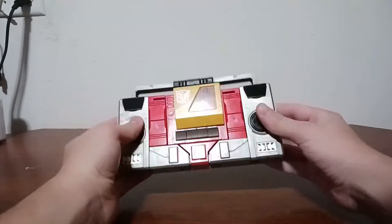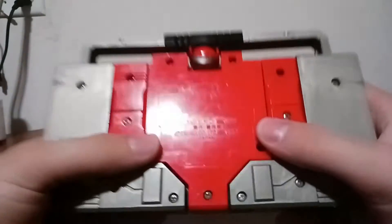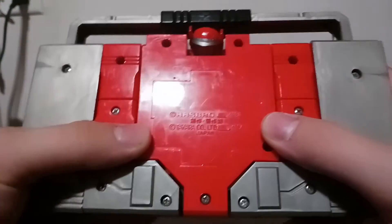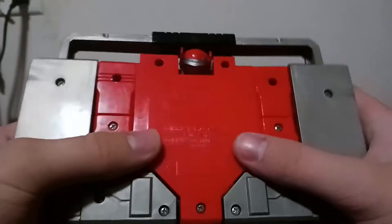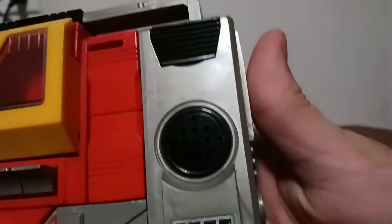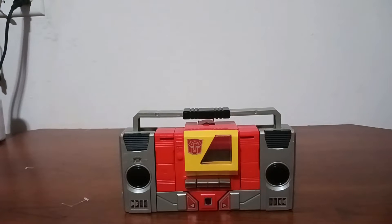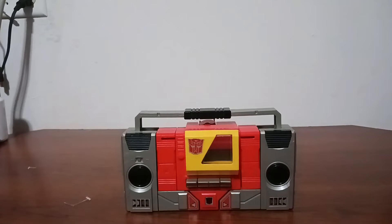I'm going to show all around the figure. Here's the back. In Diaclone, he was originally a radio — an actual working one. That's the battery slot right there, and on the front you can see the speaker holes, which would be where the audio was played from.